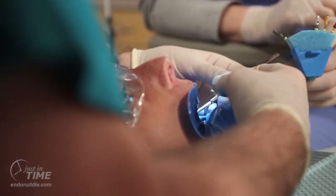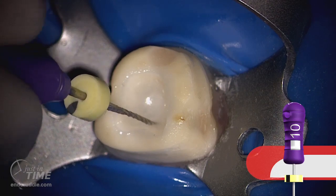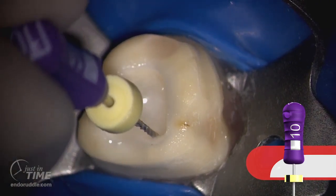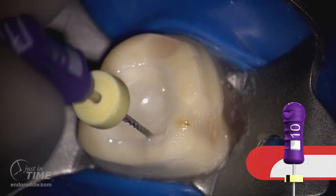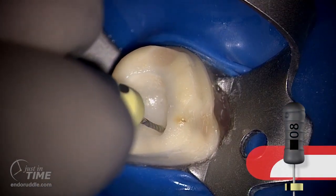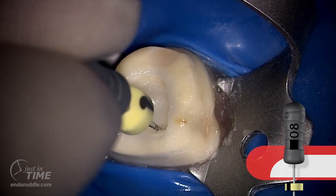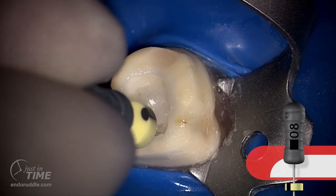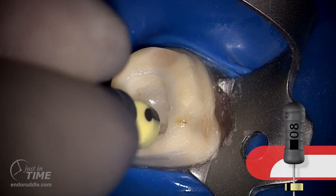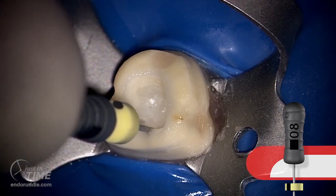Let's talk just a little bit about glide path management. It's really important to secure canals. This means that any given canal is essentially empty and has a smooth, reproducible glide path before we ever entertain shaping canals with rotary files. In this instance, the canals are longer, narrower, and more curved and recurved. So I chose to drop to an 08 file to reach length. Once you've got the 08, use gentle, partial reciprocating motions to try to explore and discover the true pathway to the terminus. When you get a little catch with the 08 file, use gentle, short amplitude strokes to begin to encourage canal widening. This will also serve to drag viscous chelator into the canal so that you have a smooth, passive, reproducible glide path.